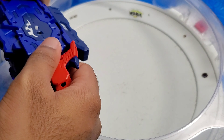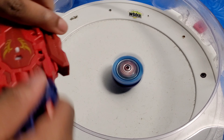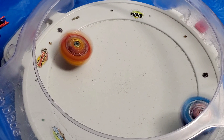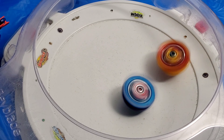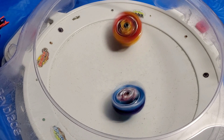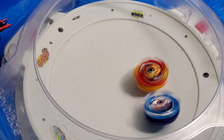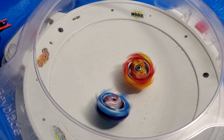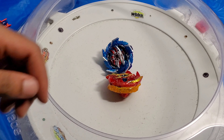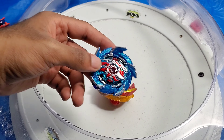Now it's in 5-blade mode. 3, 2, 1, go shoot! Whoa, that was crazy! I know you couldn't see it but it literally knocked out of the arena and then came right back in. It got knocked out and came right back in. Super Hyperion won that one, but that was insane.